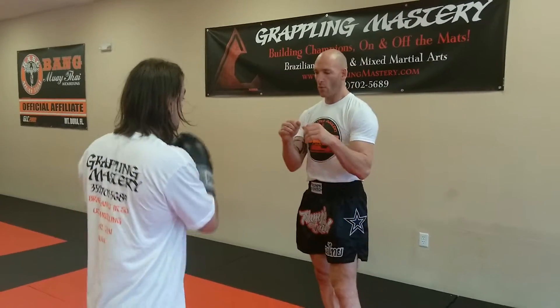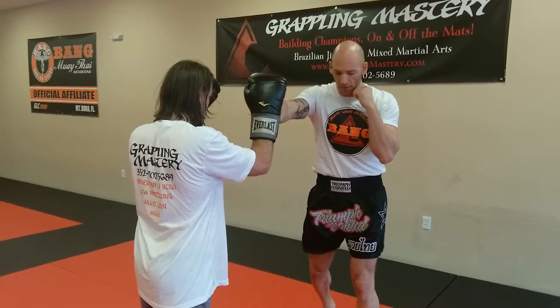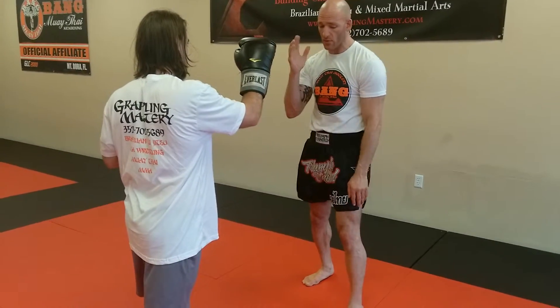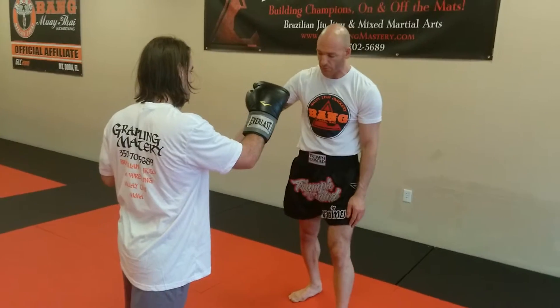A bit better of an angle. Weight should be on this side. I don't want you guys to take your head off the body line, but don't move too far over here with your upper body because we're going to have to push off.